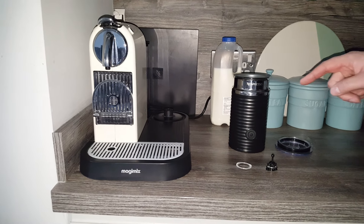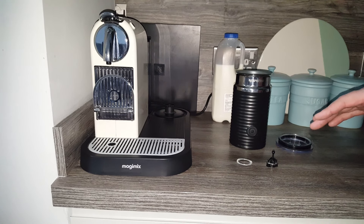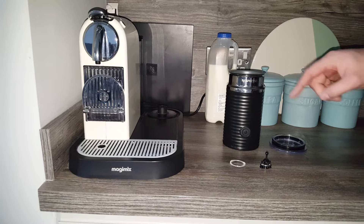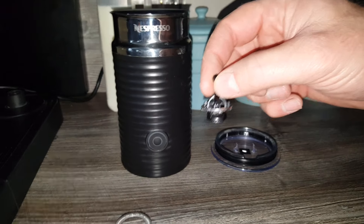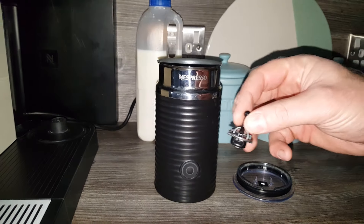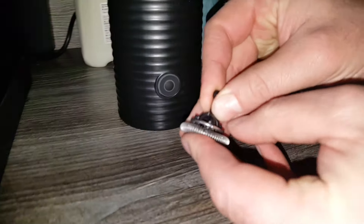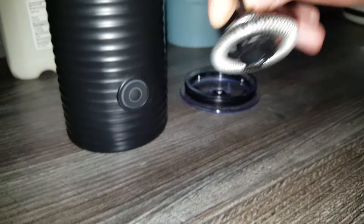The first thing you need to know is that there are two ways you can use it. The first way is to spin your milk up without frothing it too much, and for that you just use this little device here without the spring on it. If you want frothy milk, you take the little spring — you'll see there's a little ridge there — and you just pop it on, then put it inside. It's a magnetic mechanism and it just pops straight in.